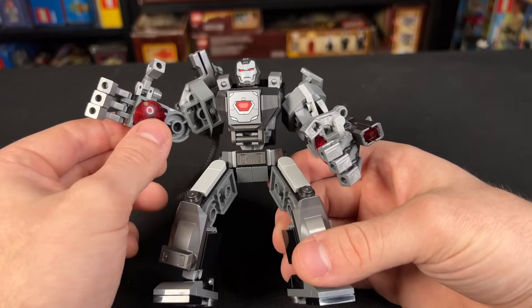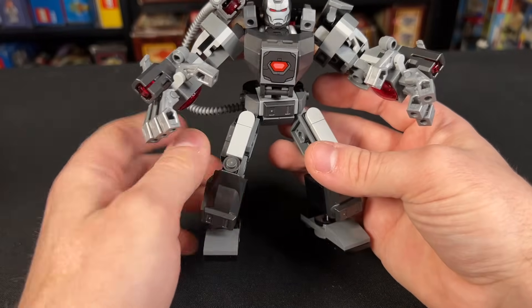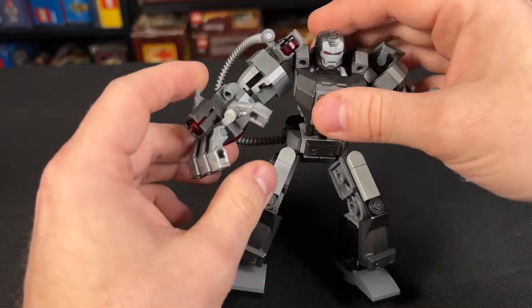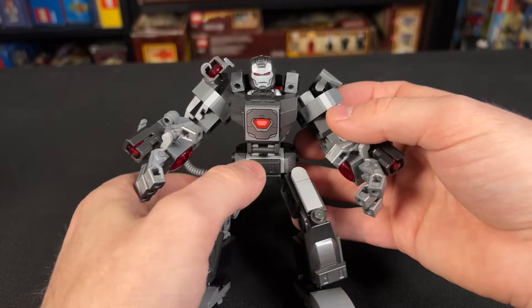I also really love these rounded pieces that are on the palms of the hands — they kind of look like his red arc reactors, which is cool. You can pivot him at the hips, and he has a stud shooter on both wrists, as well as the shoulder launcher we were just talking about.